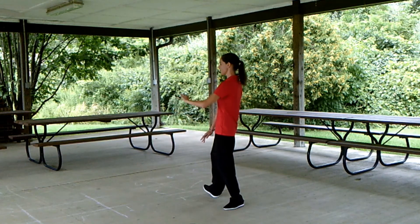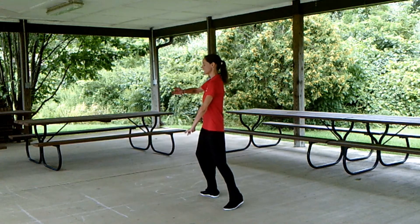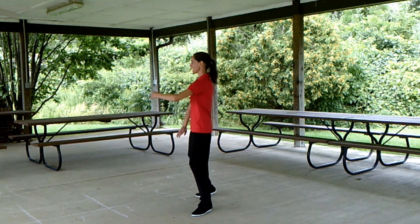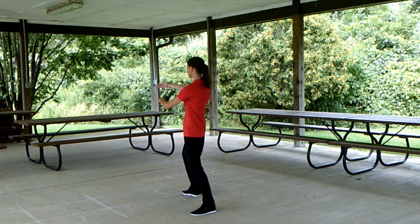Turn out the right toe to a 90 degree angle, right arm close up to ward off right. Drop all the weight into the right foot, step forward with the left for ward off left. Pick up the right heel, pivot to the side, and step out to grasp the sparrow's tail.